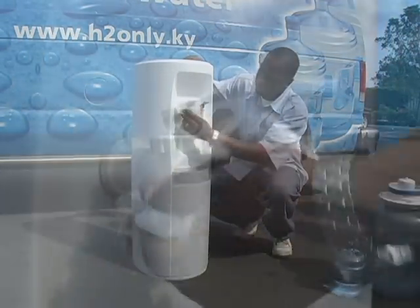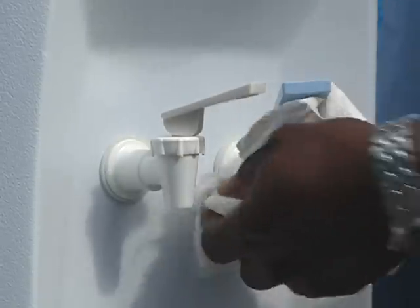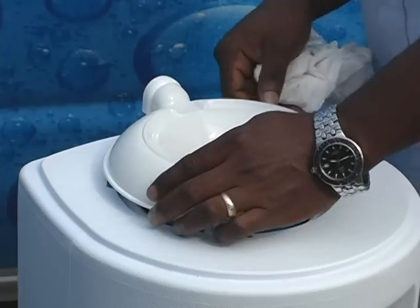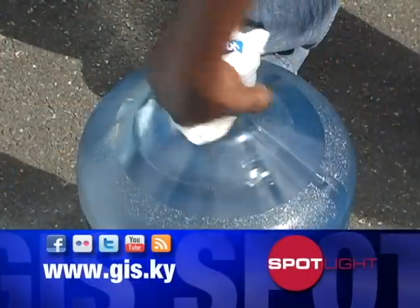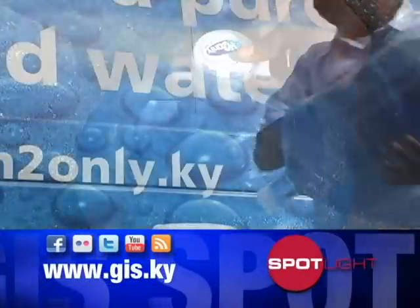Secondly, you want to wipe down your cooler with a cloth or paper towel. Now your cooler is ready to be assembled again for your new bottle of water. You want to ensure that your bottle is clean — the outside and the neck of the bottle.